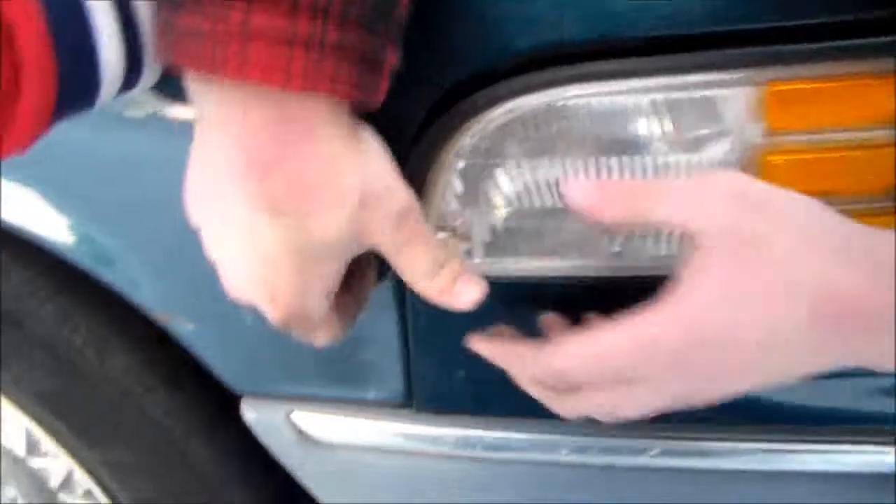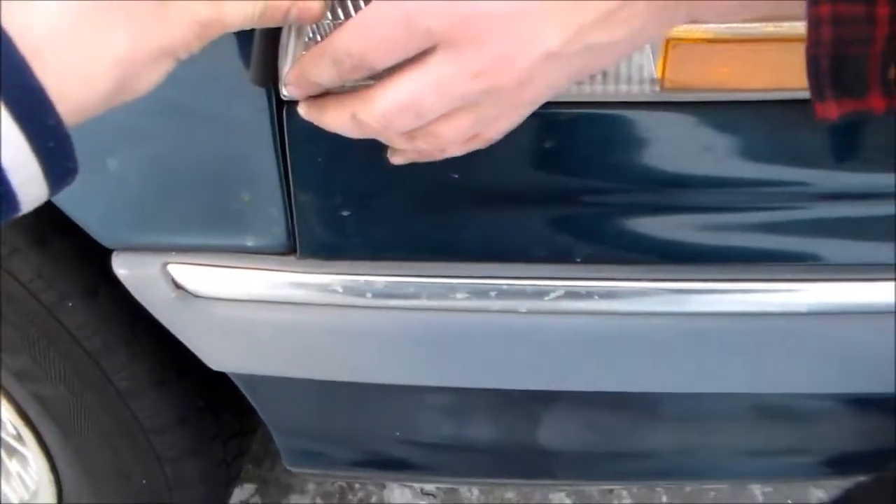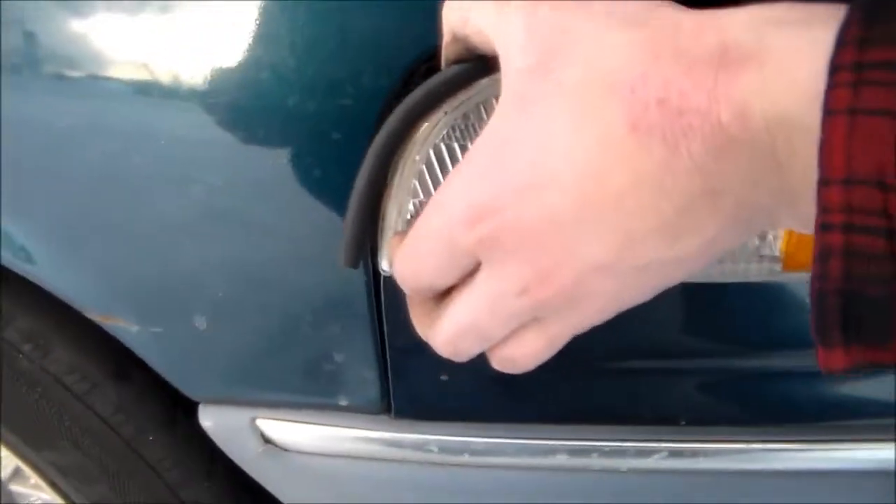And now I've got to line this screw up with the hole.